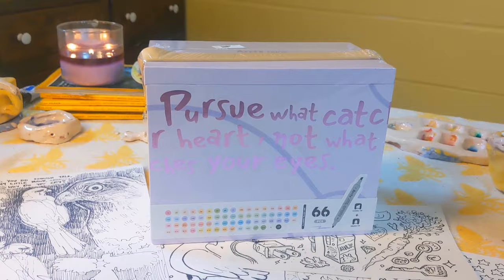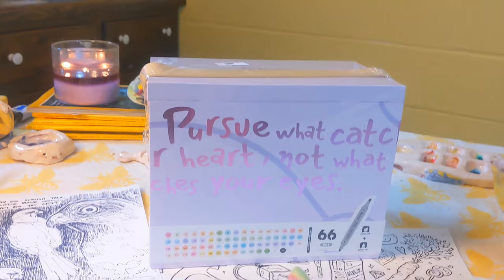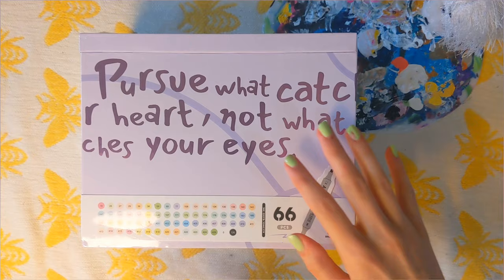The set has 66 markers, so that's less than a dollar a marker, which is super nice. They have smaller sets too. I'm all about art supplies that are accessible for people, and I'm really excited about them.